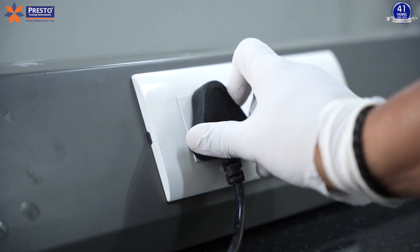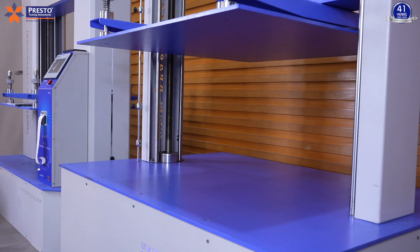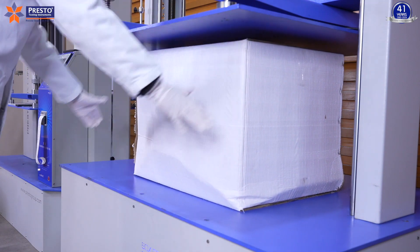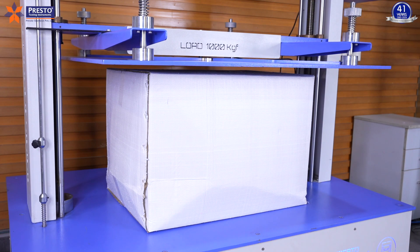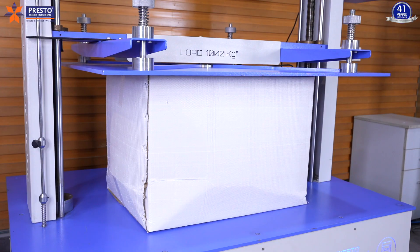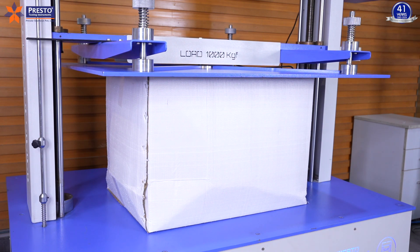To perform this test, first plug the machine into a 15 ampere, 220 volts AC supply and turn the machine on. Place the specimen in the parallel compression plate, ensuring it is centered. Bring the compression plate near the specimen and apply a preload of one or two kgf to remove any air gap between the compression plate and the specimen. Once the specimen is properly placed, you can commence the test.